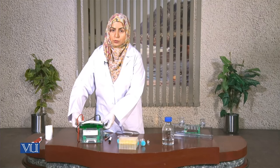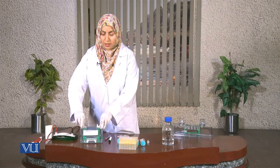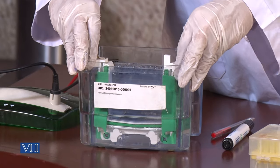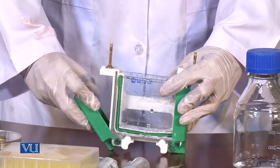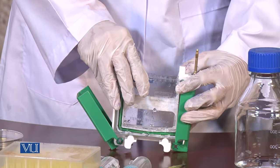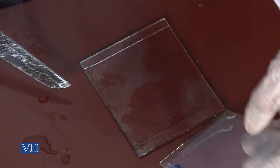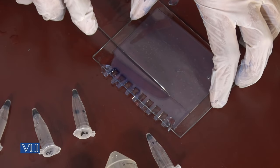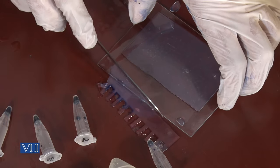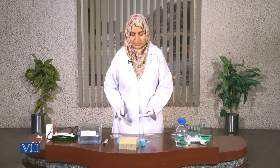Electrophoresis is complete and I am going to open the chamber. Now I will take the chamber out very carefully and open the two glass plates. I am going to cut them open carefully, then remove the portion of the gel containing the wells — that is the upper portion of the gel.